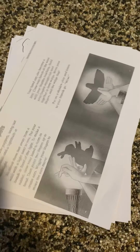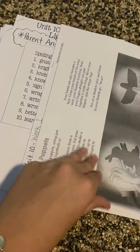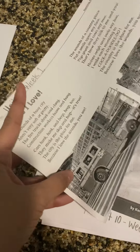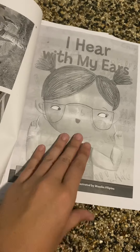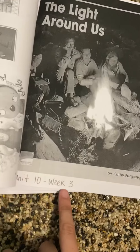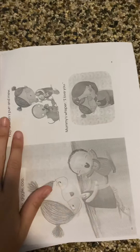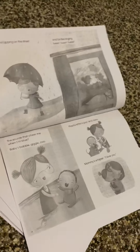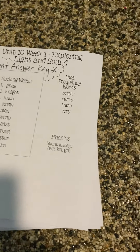Then the next thing you'll find is all of the stories. We have Shadow Puppets, which is week one, and Sounds I Love, which is also used for week one. I Hear with My Ears is used for week two. And then the Light Around Us, which is week three. Our last packets were copied kind of funky, so we double-checked these ones and made sure they were copied right. We stapled it like a book so it's a lot easier for you to navigate. Those are all your stories for the week.